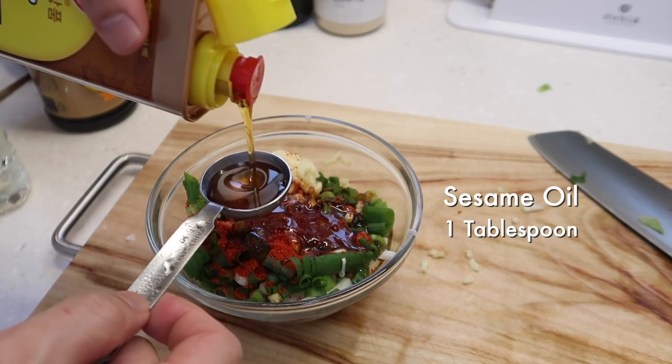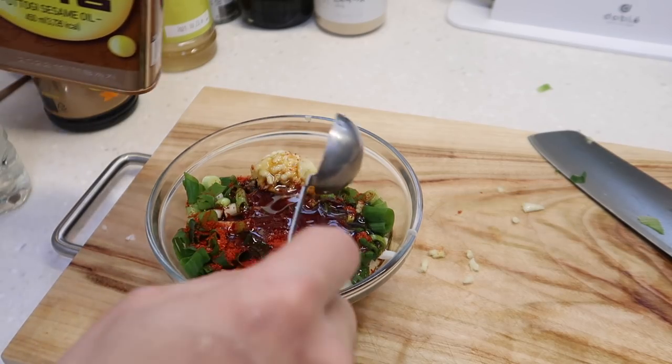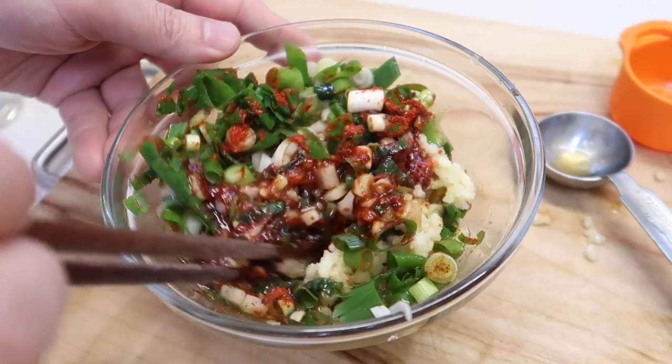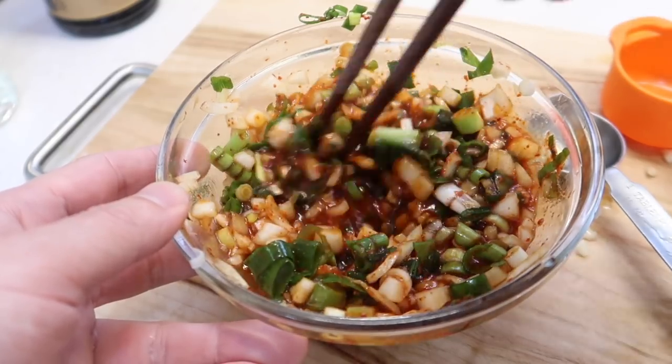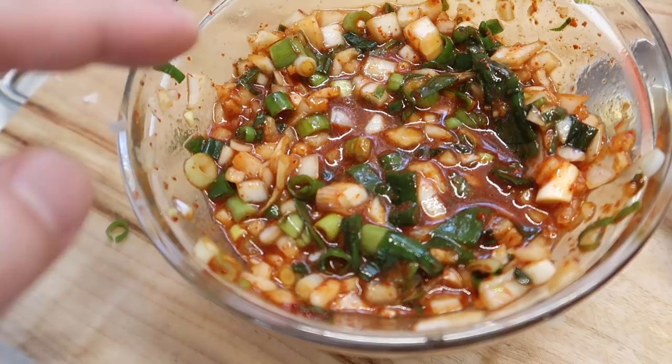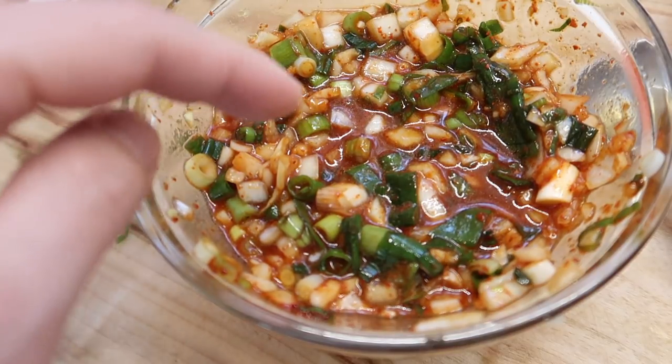Add one tablespoon of sesame oil and a quarter cup of water. That looks like a delightful fiesta bowl — let's mix it up. Give it a sample to see how it tastes. Wow, not too spicy. This would work on any fish.